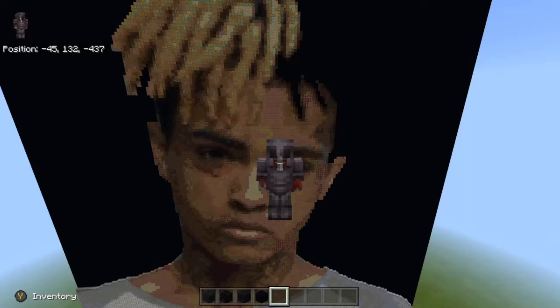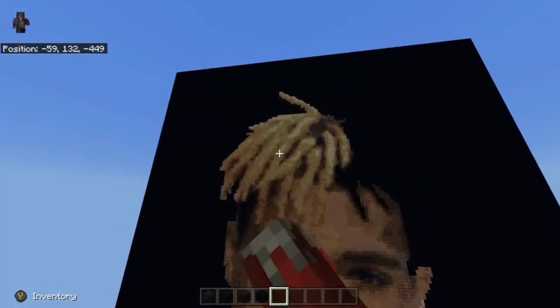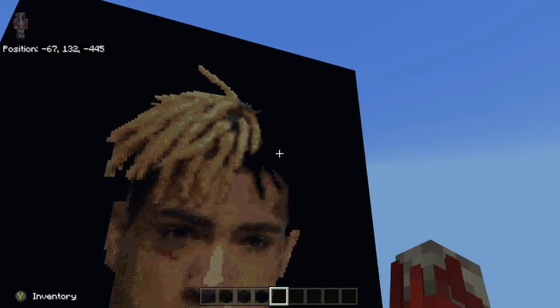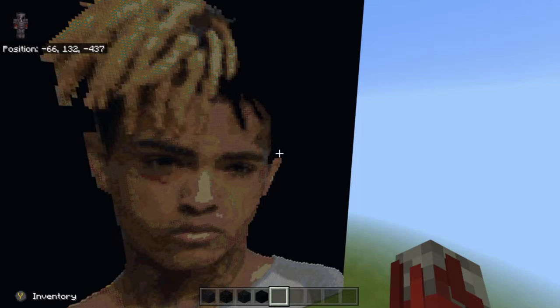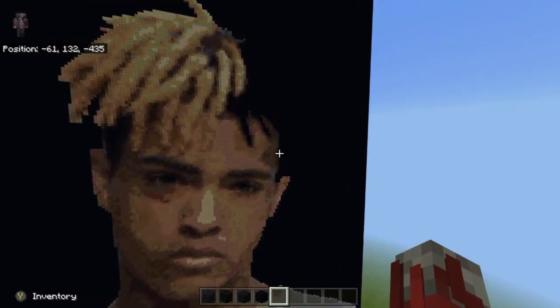What's up guys, it's Dallas here, and today we are back to work on our X pixel art. In the last video we finished up the very top left side, so we're gonna be working on the right side today. I had tried starting from down here, but I screwed up — it wasn't that big of a mistake, but it was enough to make me restart.